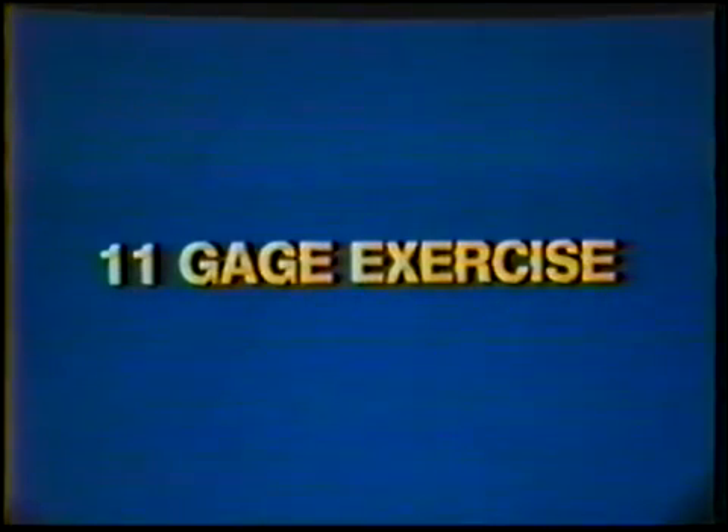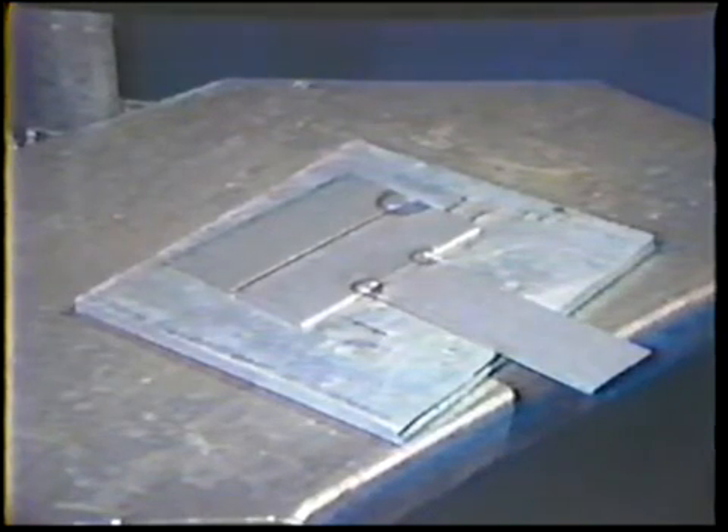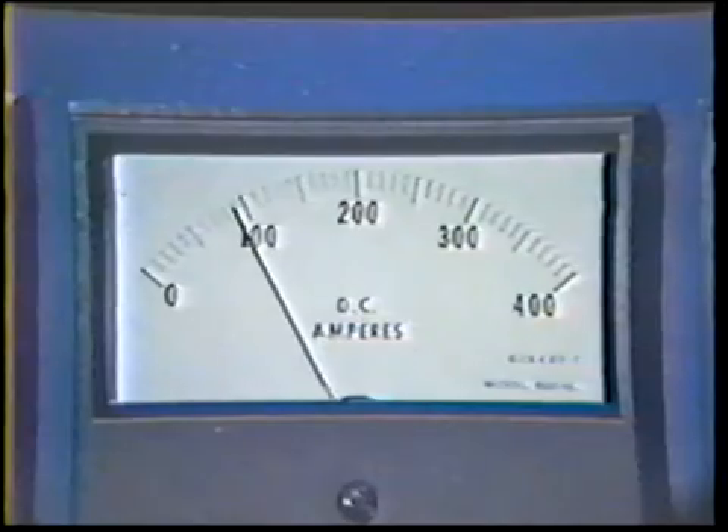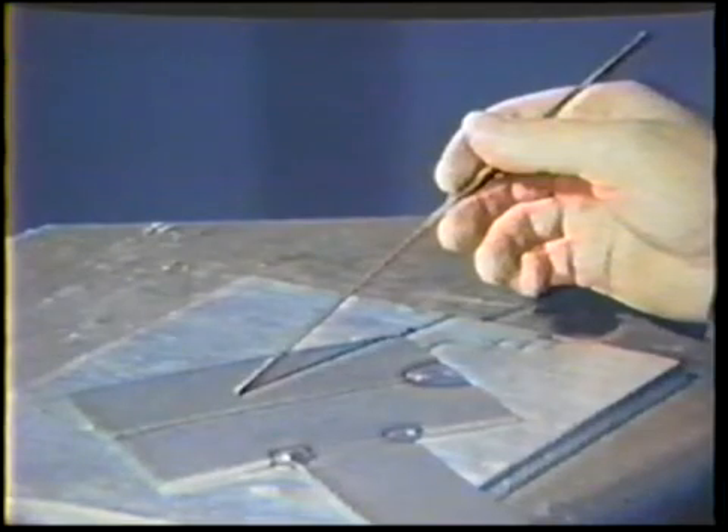The workpiece for this portion of the job practice is made of two pieces of 11 gauge mild steel. Tack weld the joint at one end with filler metal to form a butt joint with a 3/32 inch root opening. Again, a small plate may be added to one side to aid in clamping. Reset the current to 85 to 95 amps and select a 1/8 inch diameter filler rod.